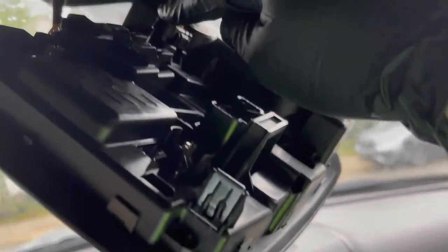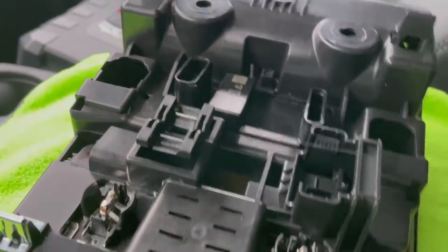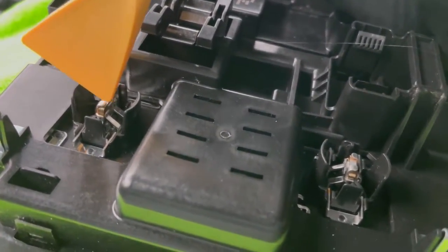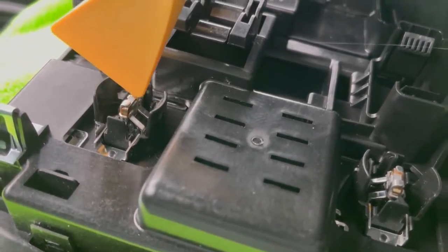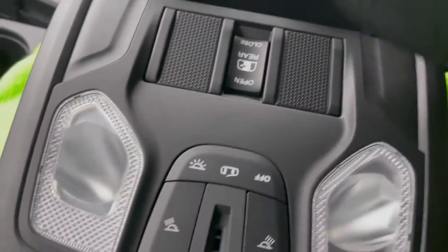Next, you're going to unplug both of these connectors. These are the back side of the lights and the metal contacts are very flimsy. This is why you want to support it from the back anytime you're plugging in a lamp or pulling one out.